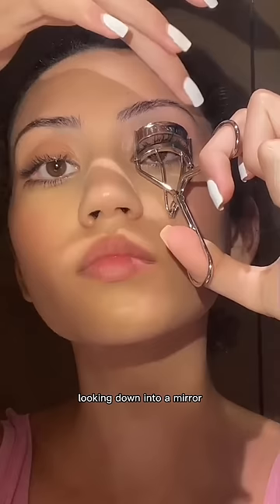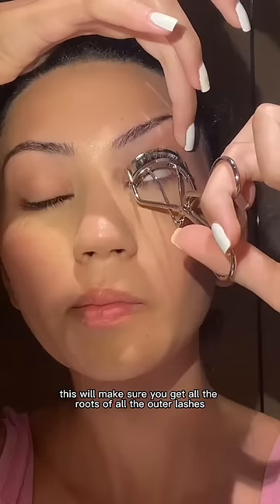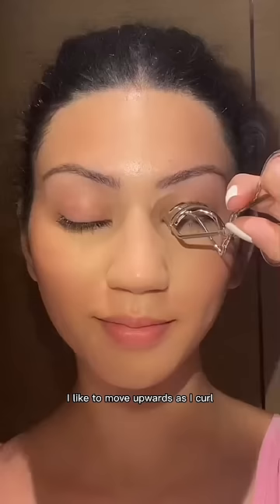Snuggle the curler in to make sure the metal part is exactly aligned with your lash line. This will make sure you get all the roots of all the outer lashes, and then start curling. I like to move upwards as I curl.